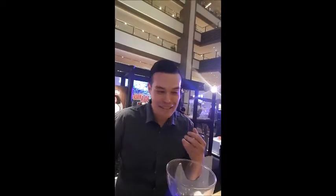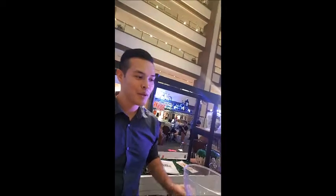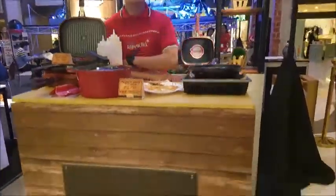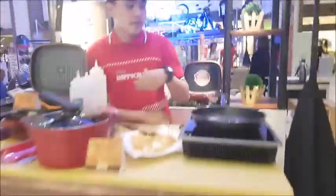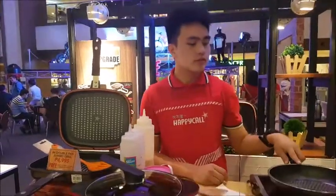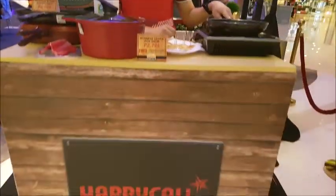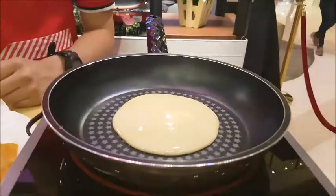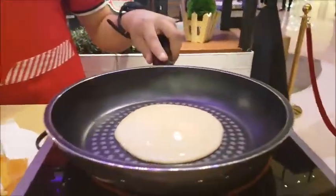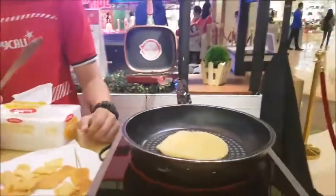Come join us here at Shangri-La Ortigas. Here at Happy Calls — you will be cooking. What are you cooking? Pancake! Let's try it. Happy Calls pancake is being made right here — and there it is, pancake done!